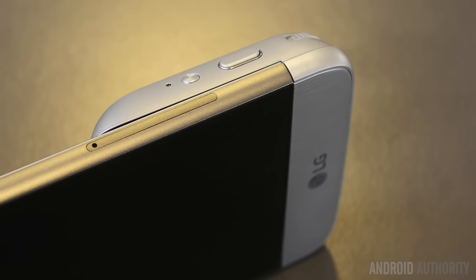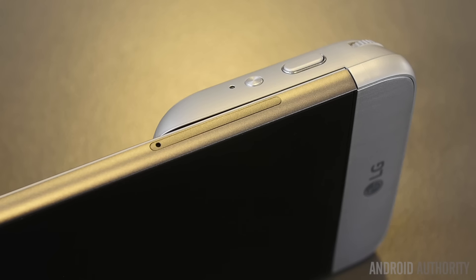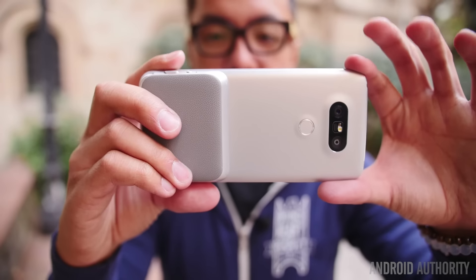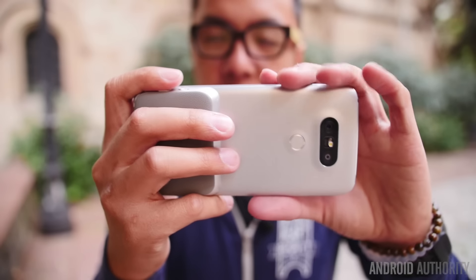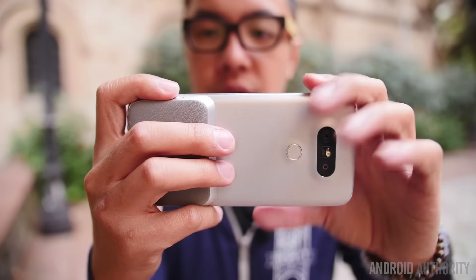Expandability is really where LG is trying to think outside the box, where the general smartphone seems to have stagnated. They want to provide even better functionality through extra features in a bunch of different modules that even third-party manufacturers are going to make. LG has told us they are going to make it available so that the experiences can be vastly different depending on what you want to add.